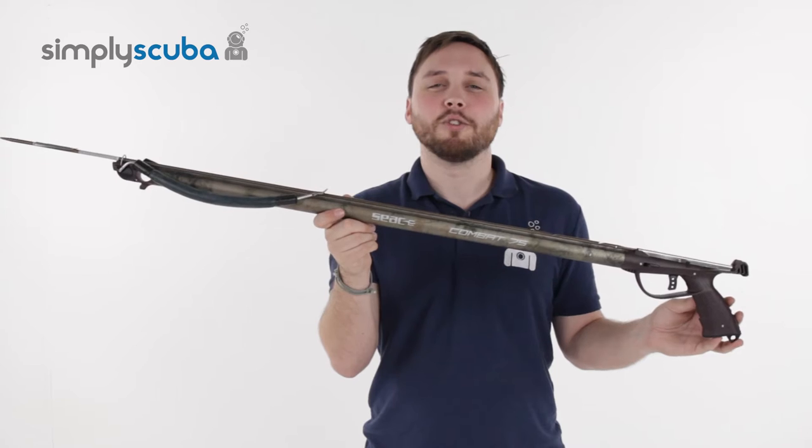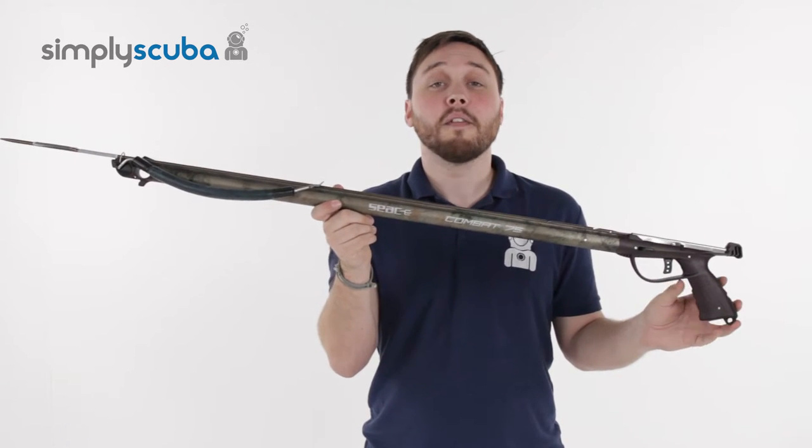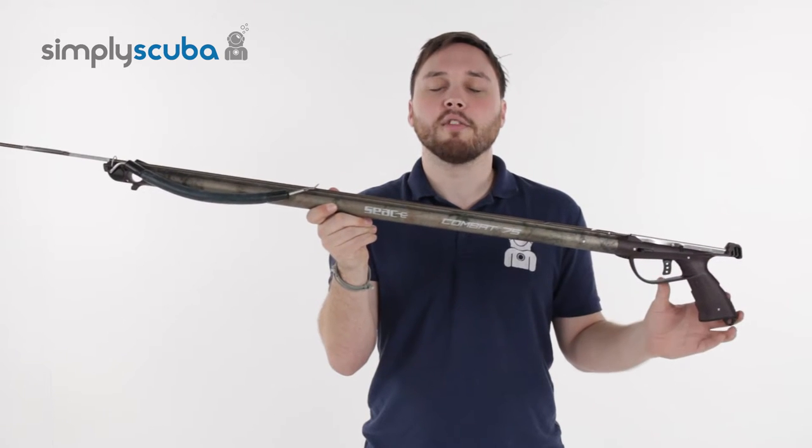Hi, welcome to Simply Scuba. Here's the SEAC T-Combat spear gun. Very nice, lightweight, easy to use, very efficient, and very accurate spear gun. Let's take a closer look.